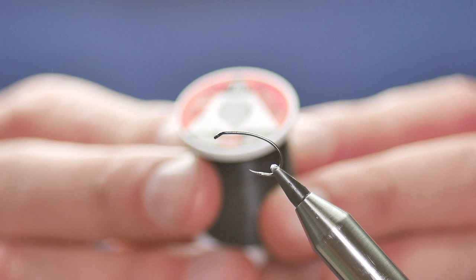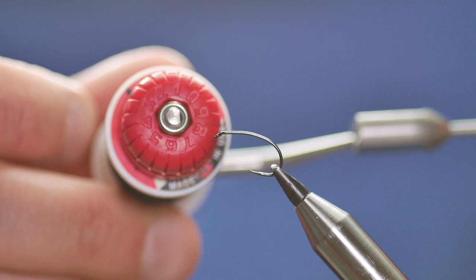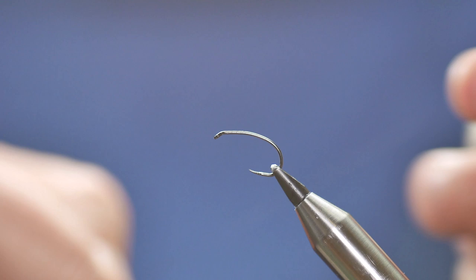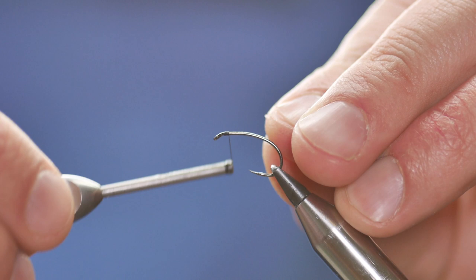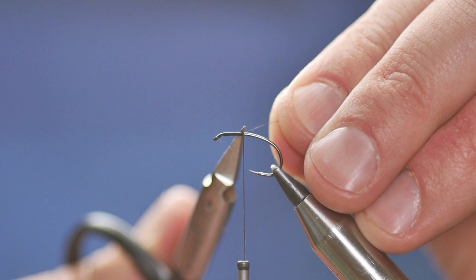The thread I'm going to be using today is the UTC in black and I've already got that on this bobbin. First thing I'm going to do is add a little bit of wax to my thread just to get me started, and I'm going to start about 2mm back from the eye of the hook. I want to put a layer of thread down approximately 2 eighths of an inch long and then I can remove my rat's tail.